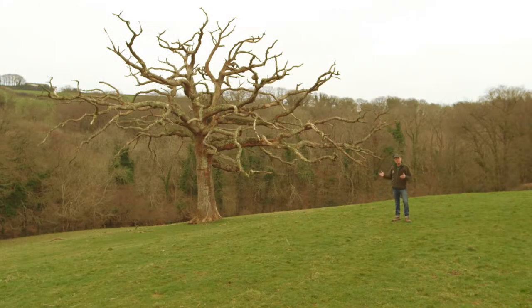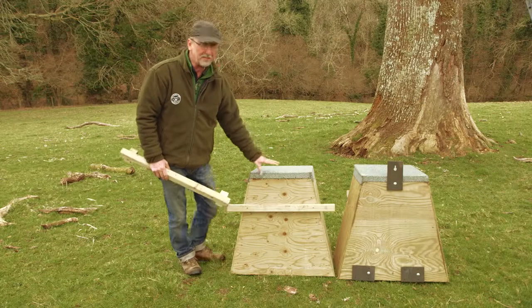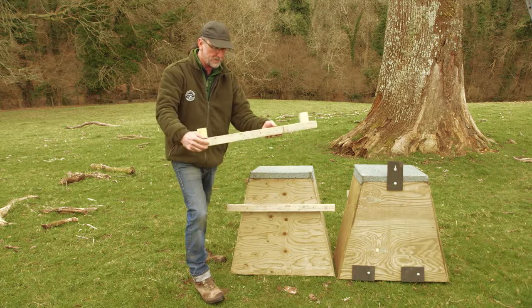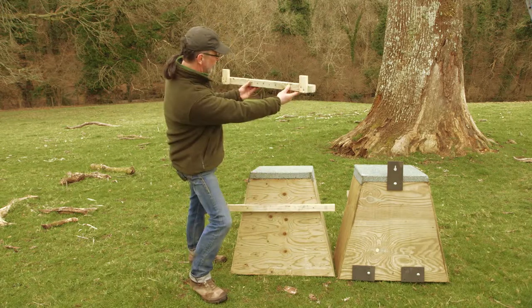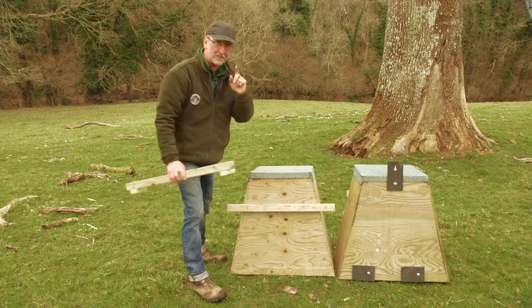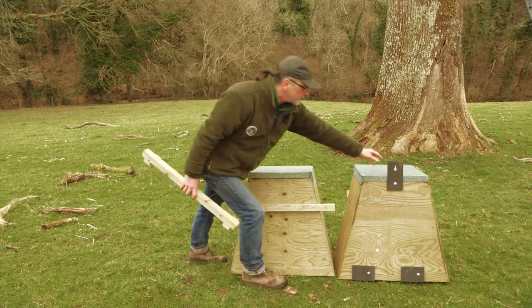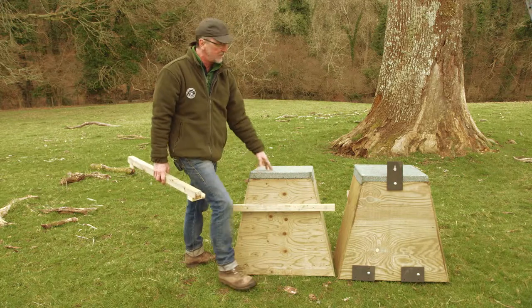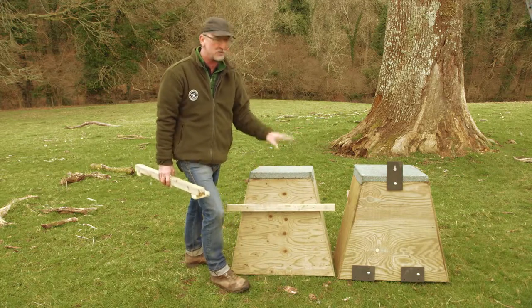Now most of the trees where you want to erect a barn owl nest box don't have a convenient side branch for the bottom-mounted method, so we're going to show you how to fix a barn owl nest box on the side of the trunk. For fixing the back of the nest box to the tree trunk, there are two slightly different methods: you can use a piece of timber attached to the tree and hang the box from the timber, or you can use recycled plastic hangers available from the Barn Owl Trust. We're going to show you both methods.